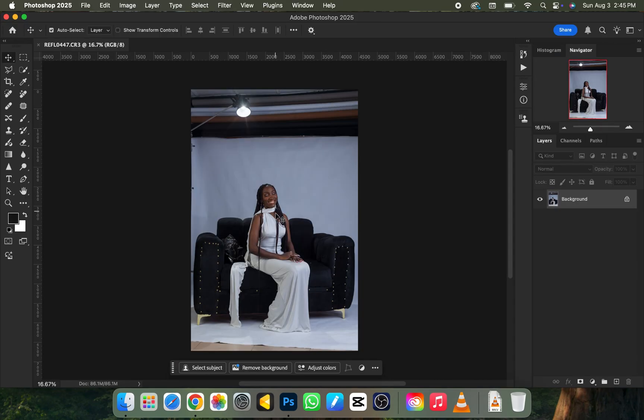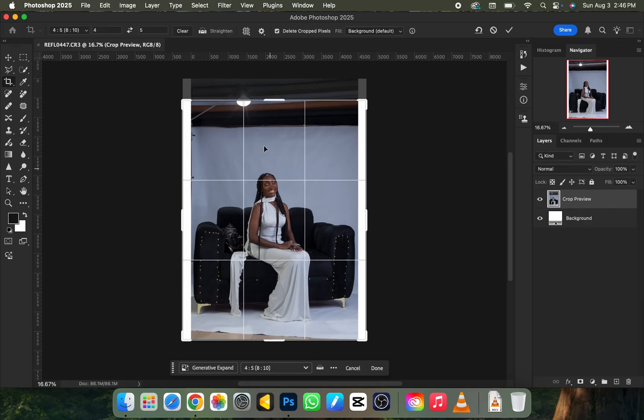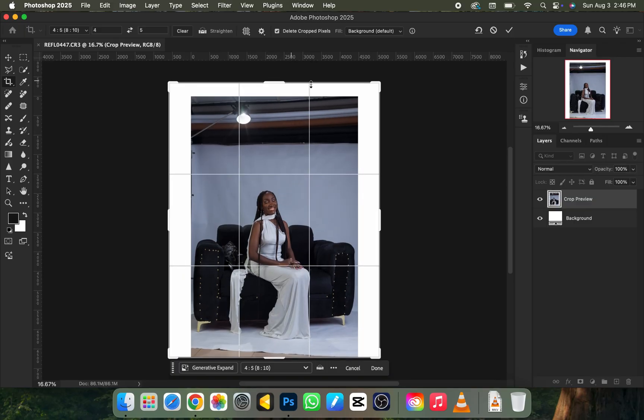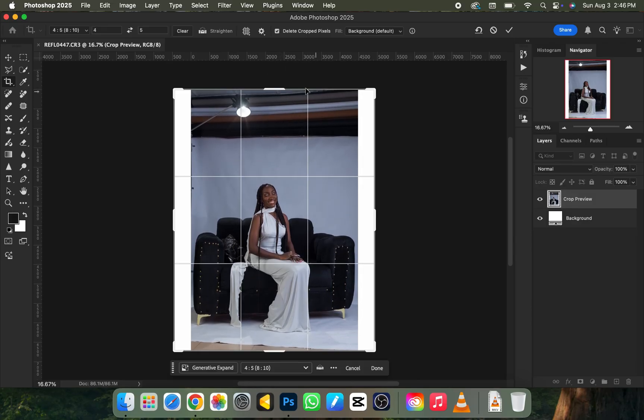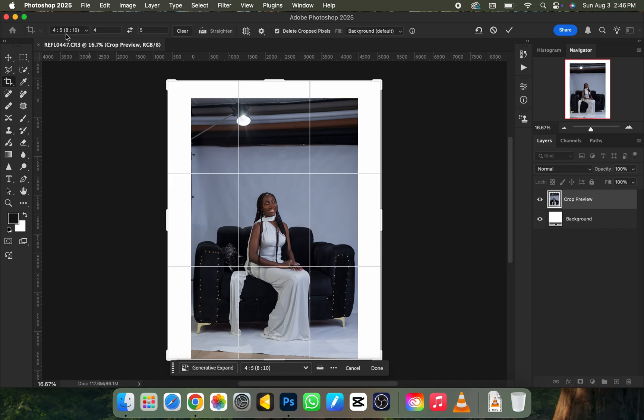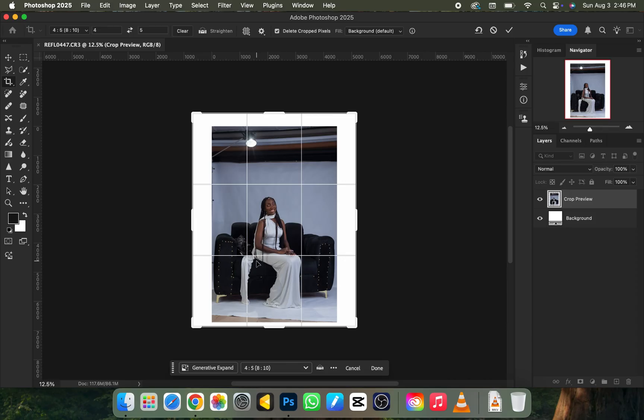Welcome back — we're back in Photoshop. The next thing we need to do is crop our picture. I'll use the crop tool by pressing C on the keyboard. I'm going to drag from the bottom and top to expand the picture. It maintains a fixed shape because I've already set my preset to 4x5 in brackets 8x10, so no matter how much I crop it stays the same exact width. Then I'll click Enter.